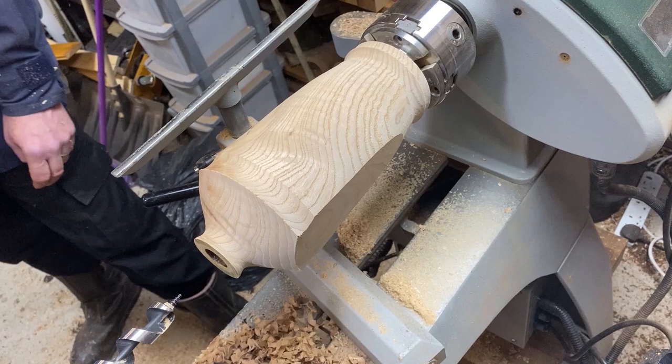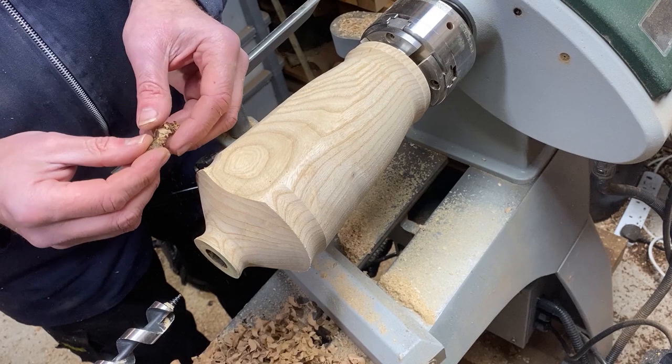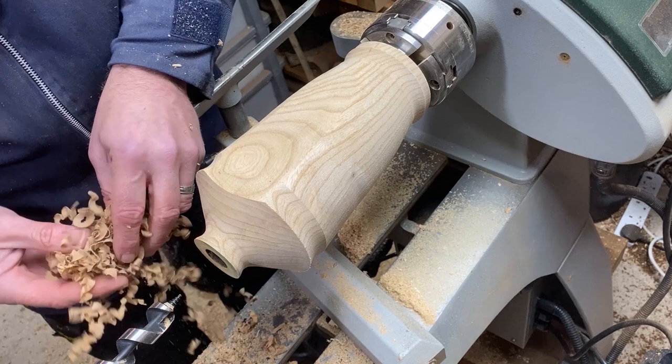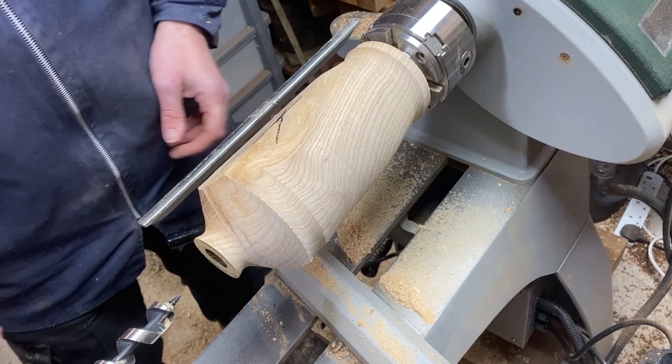My wife's going to have words when she comes in here and smells burning. Right, that's the hole. The reason for the burning I think was because it didn't clear out enough of the wood shavings — they just heated up inside with the friction and started to smoke a little bit. It's not a problem. I'm going to get this auger bit out of the way and we can carry on.